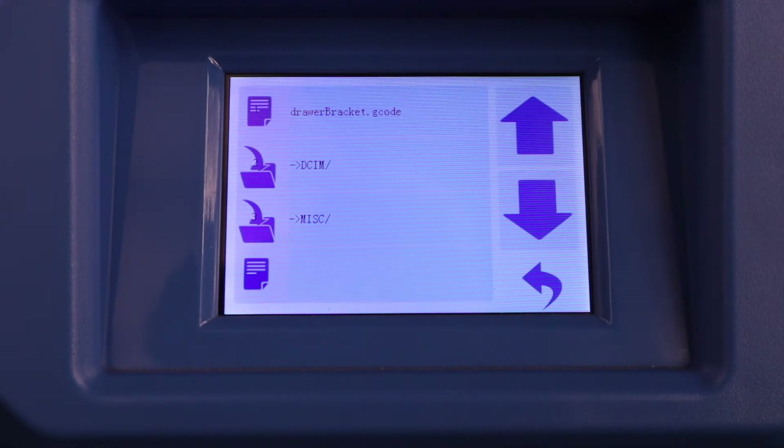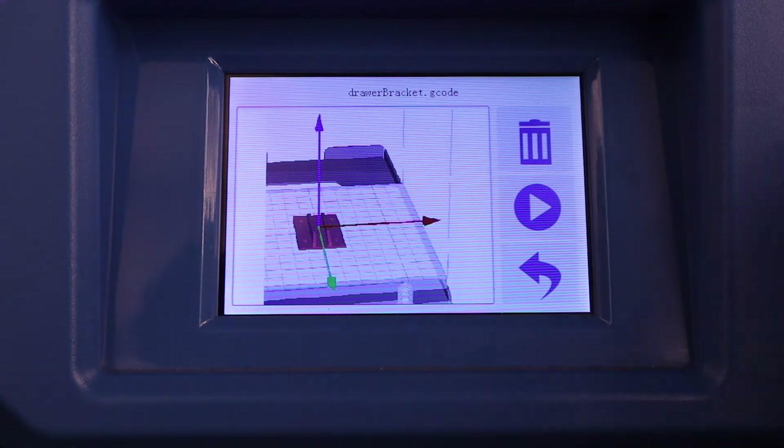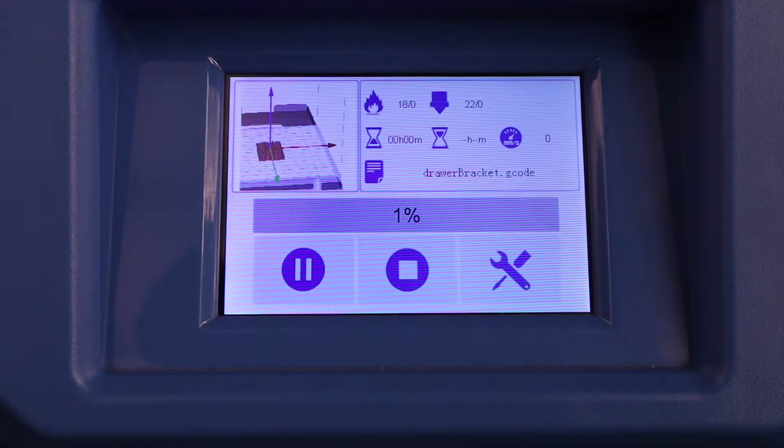Let's go to print first. You can see here you have a list of things to print — right now it says 'drawer bracket g-code.' The Chidi Tech One takes a proprietary file called an x3g file; these take g-code files, just like you would have on a CNC router. That's one difference. Also, these take either USBs or SD cards depending on the type of printer. All you would do to start a print is select your print — it gives you a little preview, which is pretty great, you get a little picture of what it's doing.